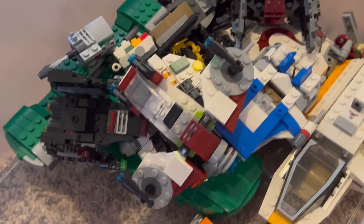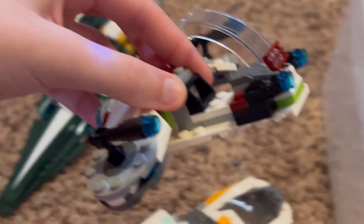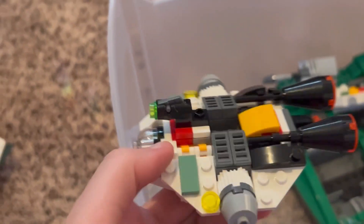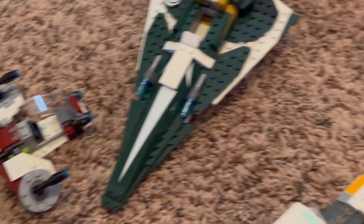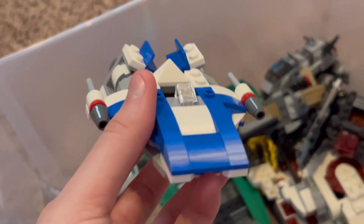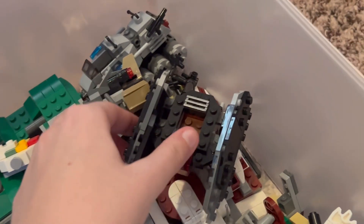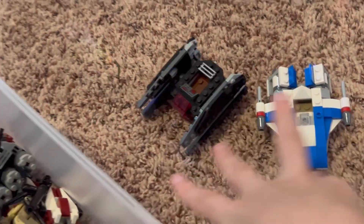This is from a battle pack — I don't remember which one exactly, maybe the Ki-Adi-Mundi one. Here's the micro fighter for the Ghost that came with Hera — probably one of my favorite micro fighters. I also got the twin pack micro fighters from the sequel trilogy era: here's the A-wing with a generic A-wing pilot, and the Tie Silencer that came with Kylo Ren. Really love the design of the A-wing.